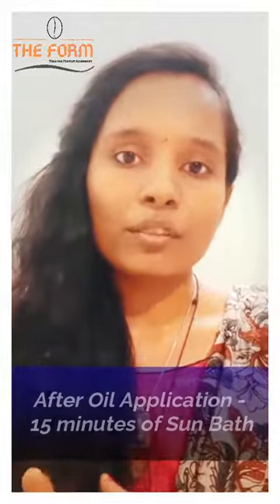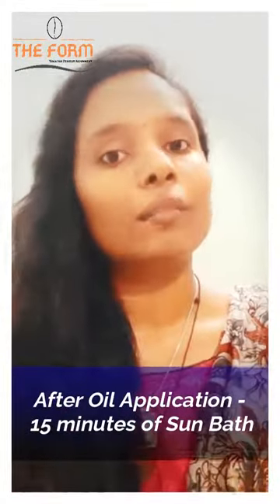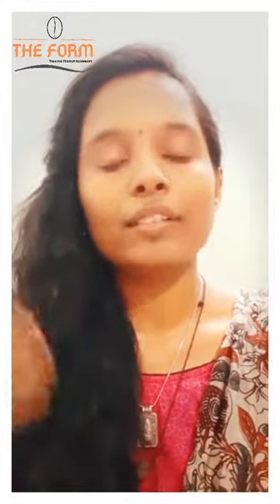After 30 minutes of applying and massaging the oil all over your body, you can do a 15-minute sun bath — that is sitting under the sun with this oil applied. If it is not possible in your regular life to do a sun bath during the oil application, you can take the sun bath after the oil application and before taking a shower. The duration for the sun bath is 15 minutes.